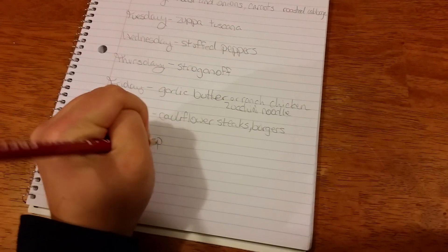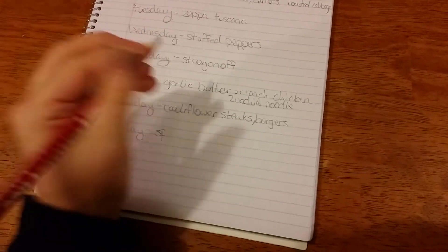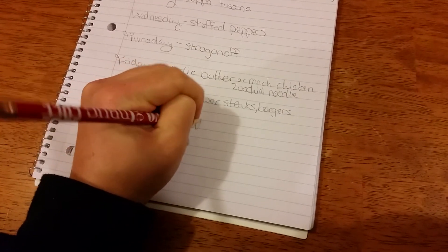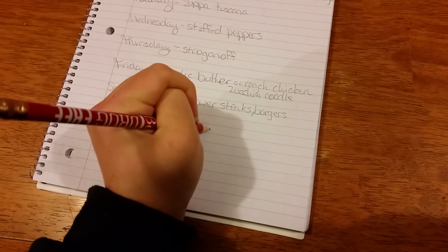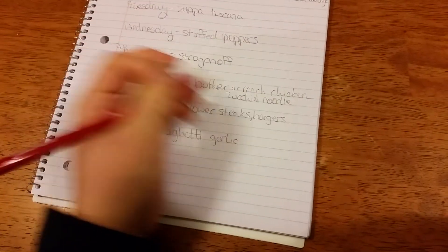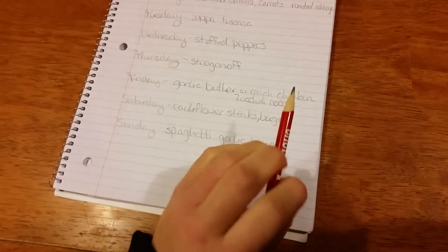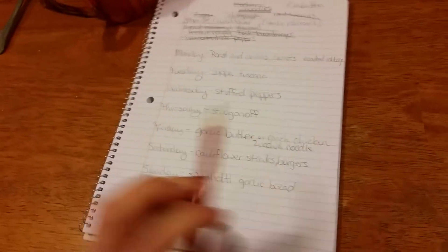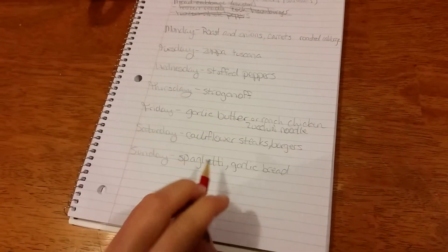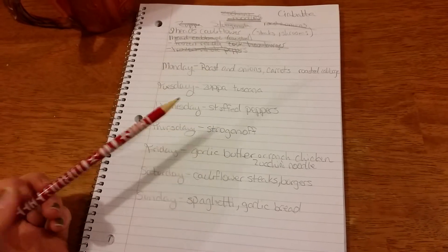Sunday we'll have spaghetti — excuse the spelling, I haven't had enough coffee — with garlic bread. That's where I'll use the ciabatta I'm making, because ciabatta makes the absolute best garlic bread. And I make my own spaghetti sauce with my home-canned ingredients.